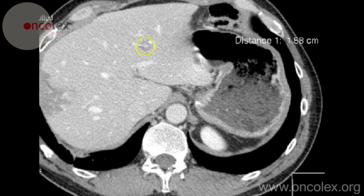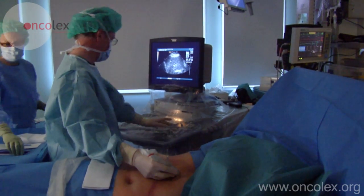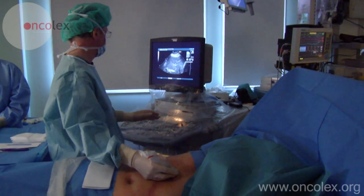Diagnostic CT shows a 16 mm large tumor located centrally in the liver. Here is the same tumor located with ultrasound. The radiologist maps the blood vessels in the liver and plans a path for the RFA needle.